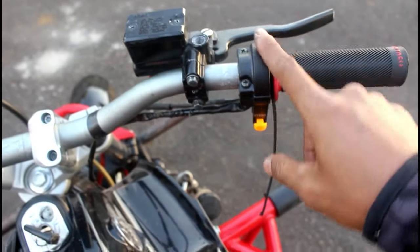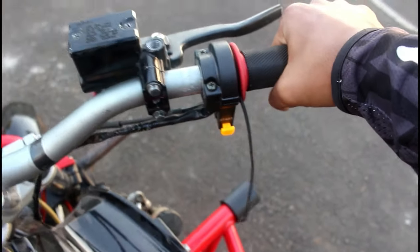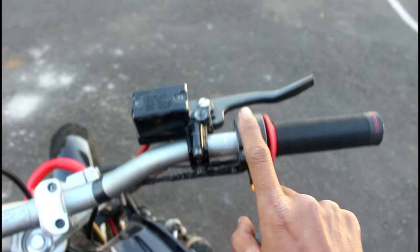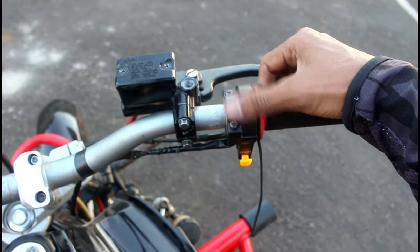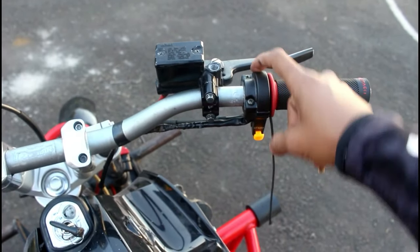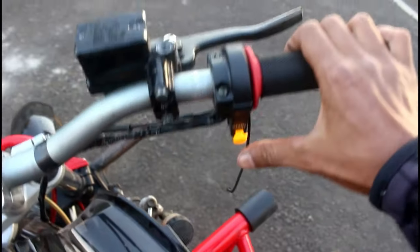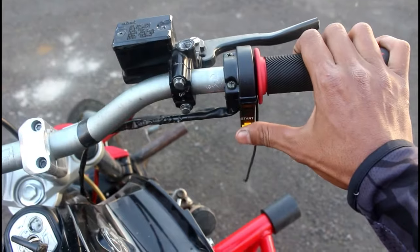Ini holder gas — gue ganti pakai supra. Kenapa pakai supra? Karena yang orinya itu ada switch on-off-nya, nah itu rawan kepencet kalau kita lagi circle atau lagi mainin tangan. Jadi sering kepencet, gue akalin ganti pakai supra — supra X lama, yang ada starternya juga.